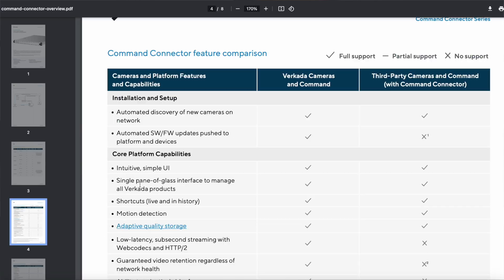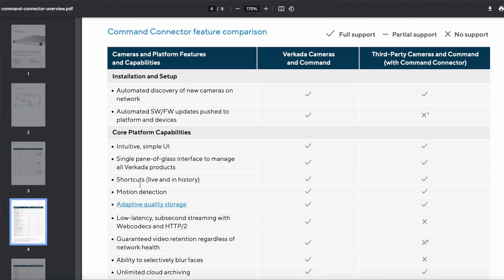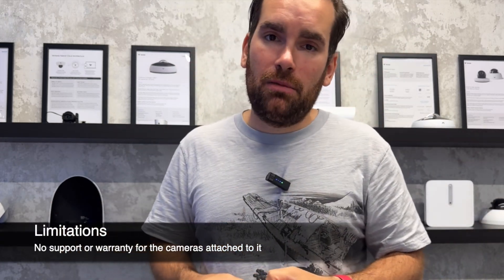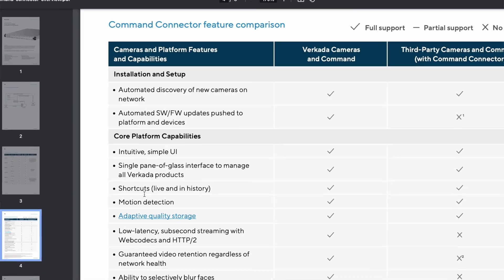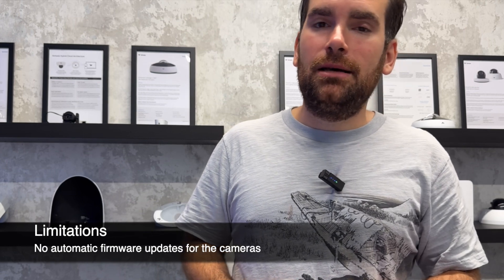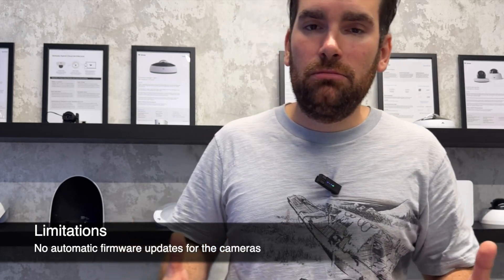This is just a stopgap solution to allow you to get into the Verkada ecosystem. Once you bring in third-party cameras, there are things we cannot do or support. Although the connector has a five-year warranty, we cannot support or help with the third-party cameras themselves. They may be faulty or on the wrong firmware — our support team will ensure the connector is working, but for the cameras you'll need to go to the other vendors. Similarly, while we do all firmware updates automatically for Verkada devices, we cannot touch or configure any third-party cameras.